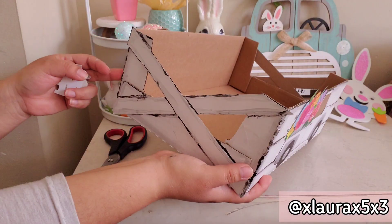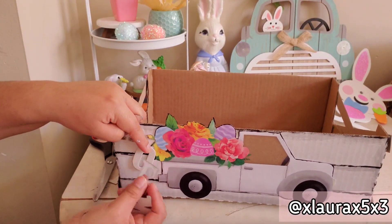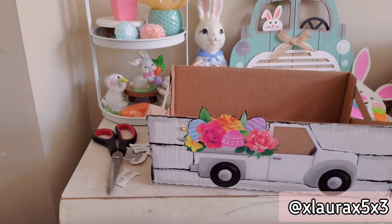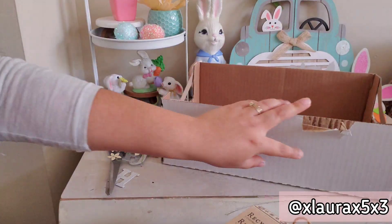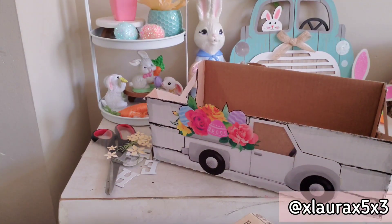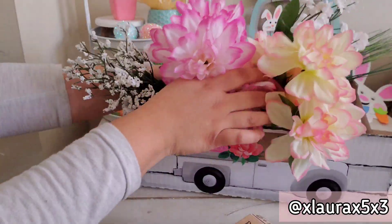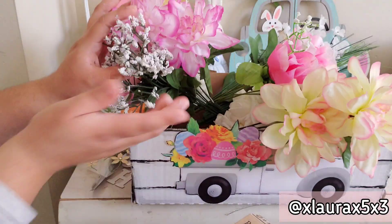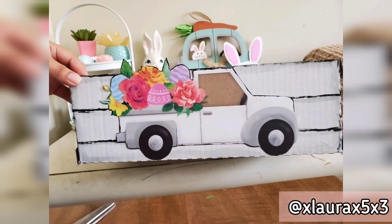We are done! I am so happy with the outcome — the gray and black match perfectly with the truck. Here's a suggestion: you can add any phrase like 'home,' 'blessed,' or 'take me away.' You can use regular stickers, wood chip letters, floral stickers, or vinyl stickers if you have a Cricut machine. The back side of this I'll use for another DIY. You could also cut off the Easter eggs and flowers from the back of the truck if you want a more neutral year-round look. Here I'm showing some of my silk flowers inside — of course with floral foam they'd stand straight up, but this is just for the video.